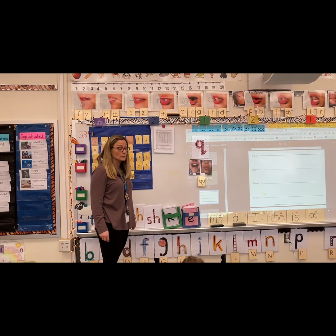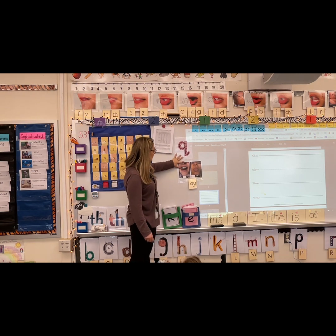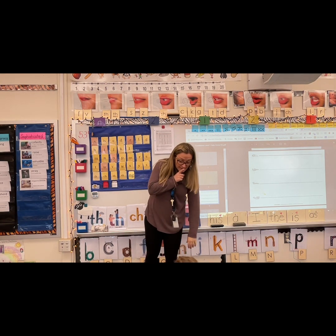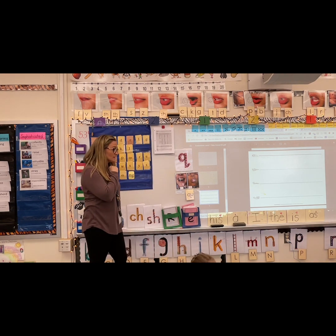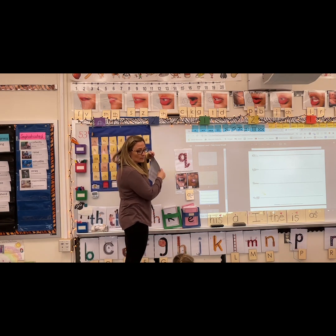It's letter Q, and we know whenever there's a Q there's a U — Q and U are together. So we will be working on writing capital Q. We will read words with the sound and we will write words with the sound. Alright, let's get warmed up.